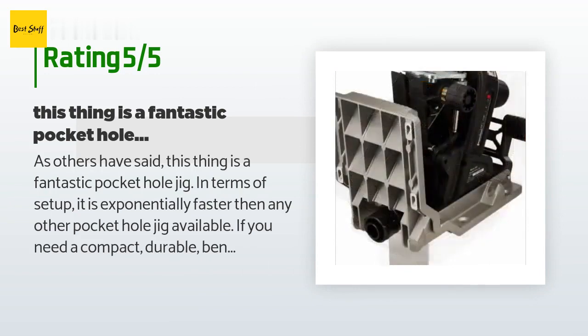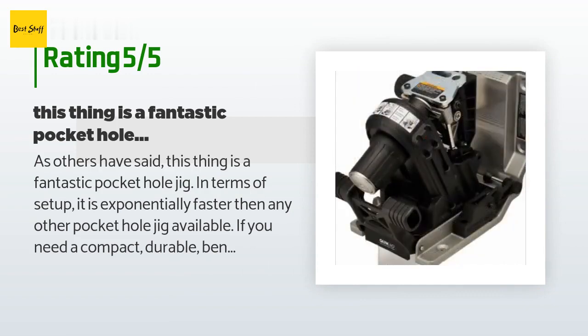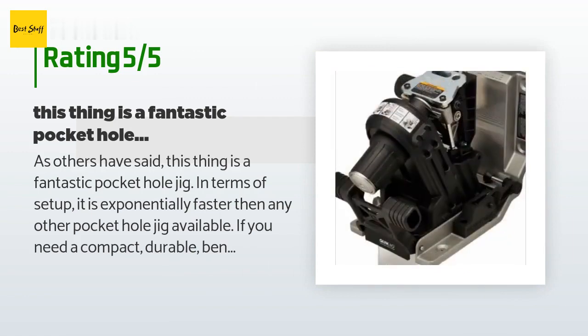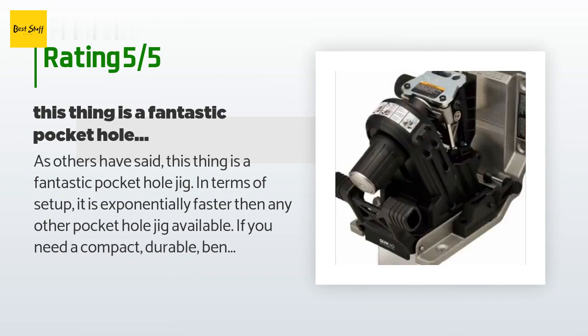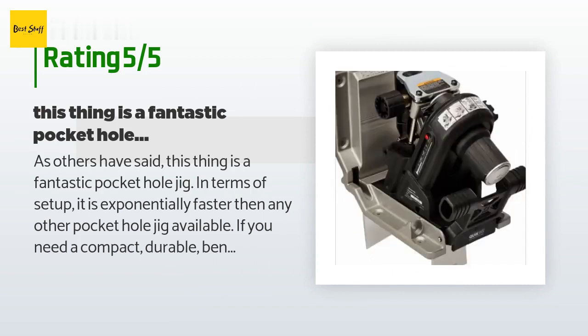The clamping mechanism is very well designed and constructed. In terms of production speed, once set up, this and the Kreg K5 are probably more or less equal — I can drill a pocket hole roughly every seven seconds when the jig is secured in the jaw stand. I also have the Kreg Foreman and it is significantly faster — a hole every three seconds. If you are making a lot of cabinets that need pocket screws, the Foreman will pay for itself in very short order, but it is much bulkier and requires AC power. You will need to purchase Porter Cable's drill bits for this jig as they are longer than the Kreg's.